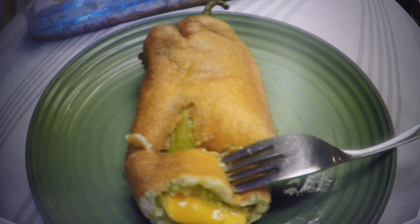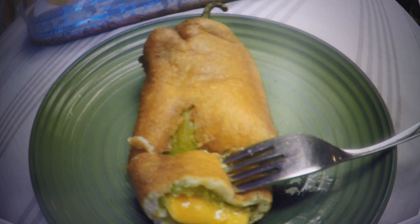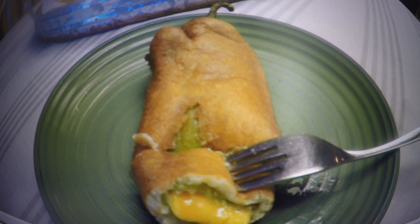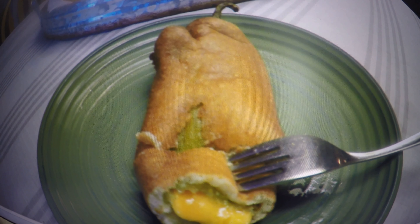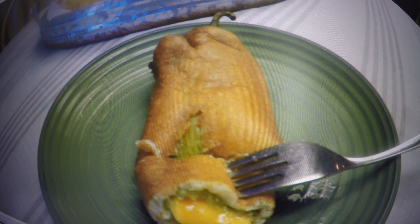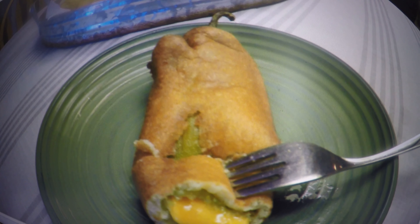Chili rellenos are just like tacos — there are so many different varieties and ways to make them. Ours we do make a little bit differently. The traditional way is just to fold a chili into kind of an egg batter and make it an egg dish, sometimes with cheese just sprinkled over the top. We do it a little differently with cheese being stuffed inside the chili and then more of a corn and flour batter over the top and deep-fried.